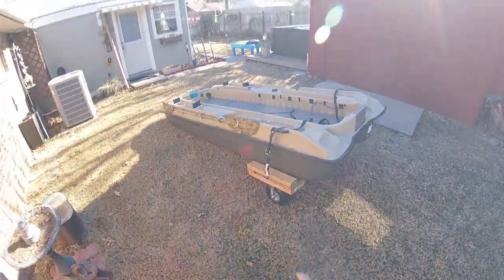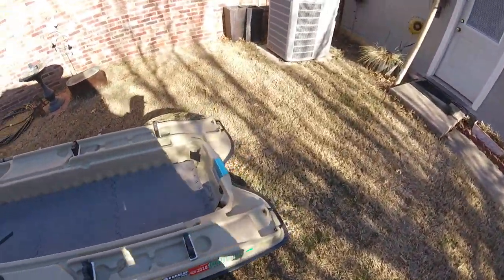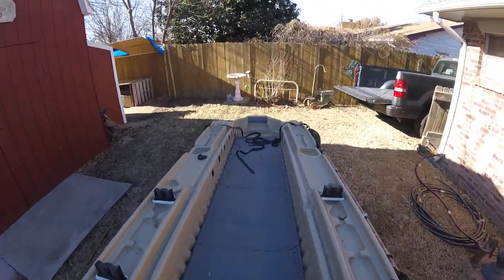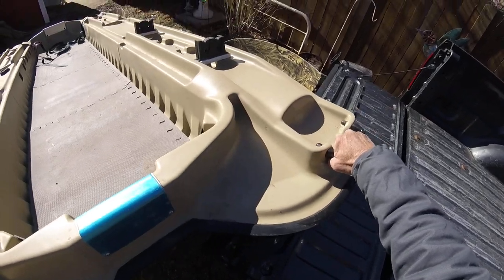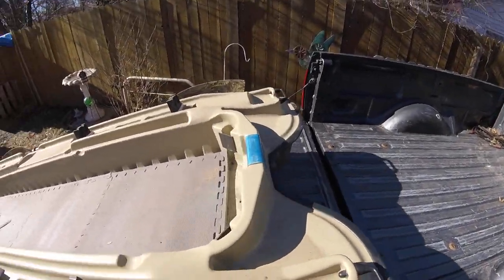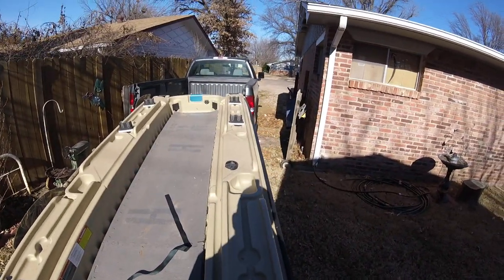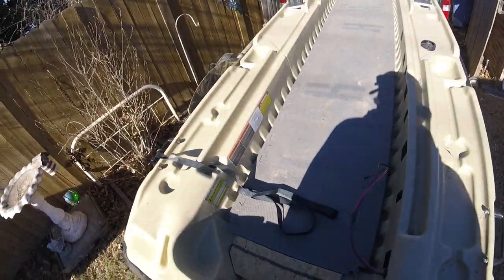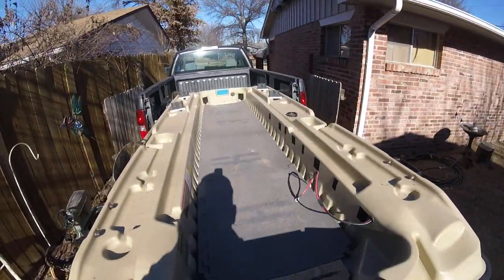Now that I have my two straps on the dolly on both sides, I'll go to the front of the bass boat, pick it up by these two handles, and it'll roll real easy. Then I'm just going to go over to the back of my pickup, release my dolly, and slide it right into my pickup.